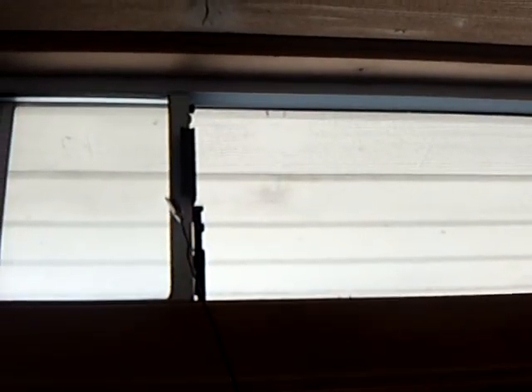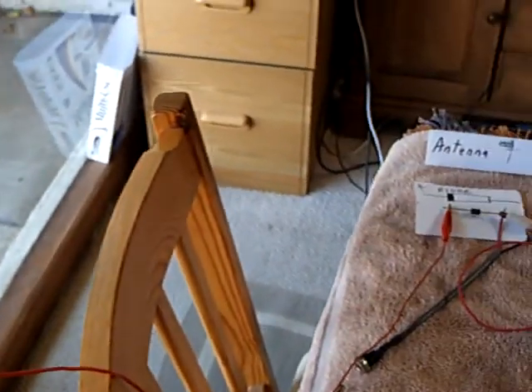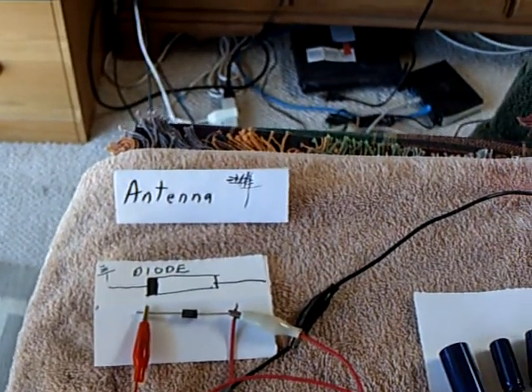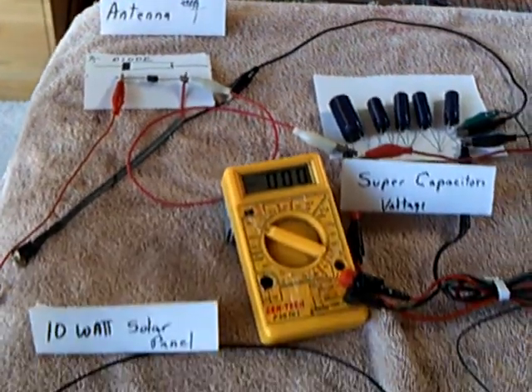You're supposed to have aluminum plates with insulation between the plates. There's another guy — I think it's Box888 or Box88 on YouTube — who is working on this project. It's a Tesla thing. It pulls energy out of the environment, which is really interesting.